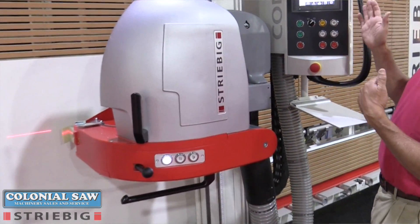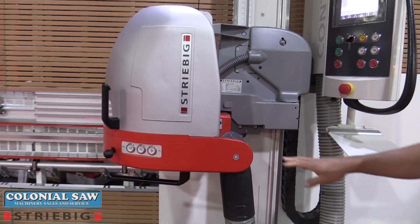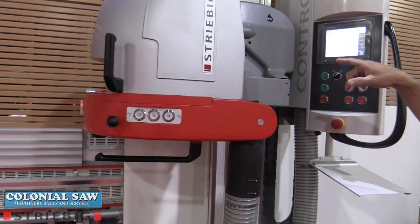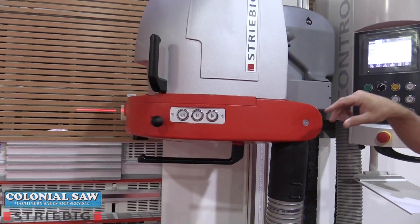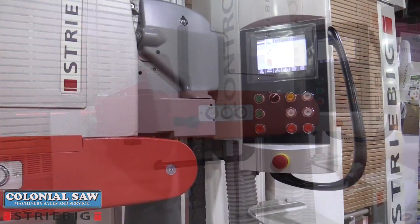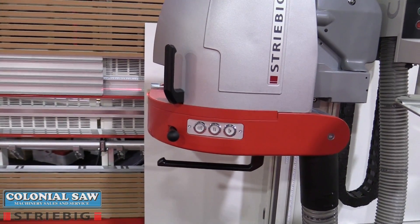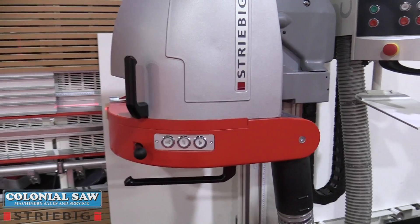It has a nice feature that can locate the top of the panel and position itself for a trim cut. A laser dot on the board is locating the top of the panel and positioning itself — in this case for a trim cut of a quarter of an inch. Hitting start, the saw goes to the position described and makes that cut automatically.